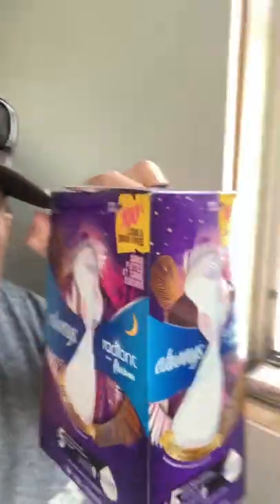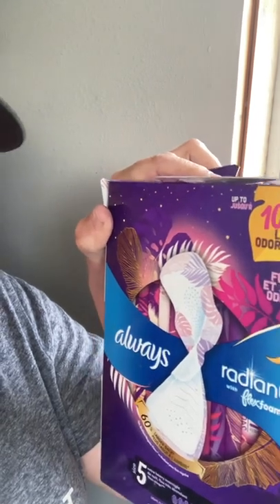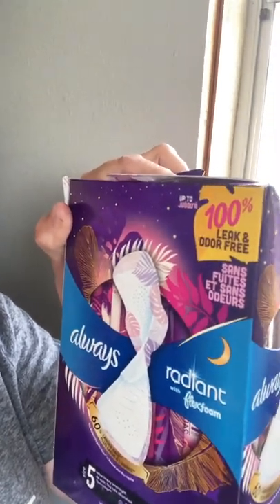Just noticed this up here in the corner - and I know it's probably backwards - it says 'up to 100% leak and odor-free.' Well, isn't everything up to 100%? I mean, sure. I can be up to 100% of a genius. That would be cool. I'm more like 50%, but I could be up to 100%, just saying.